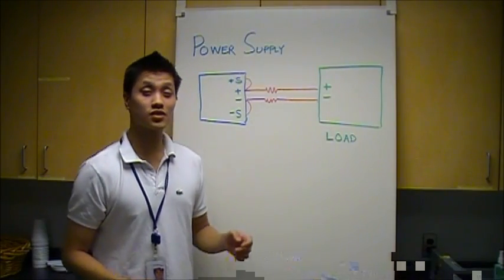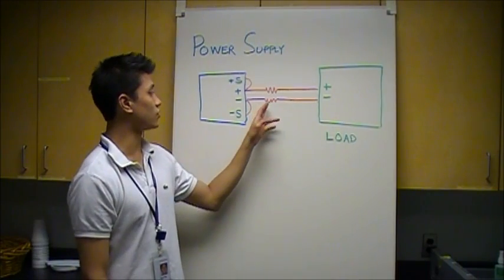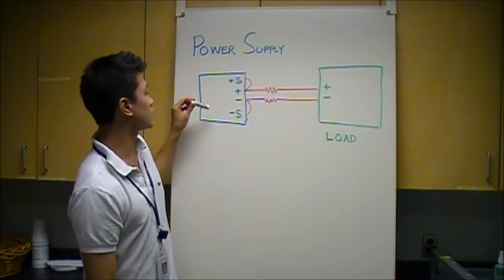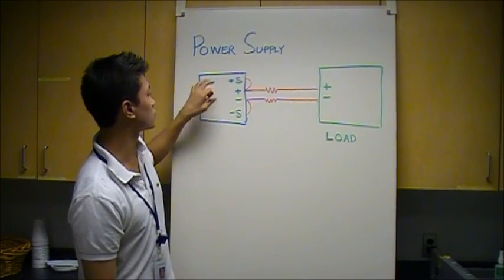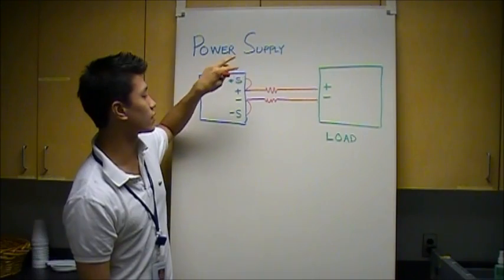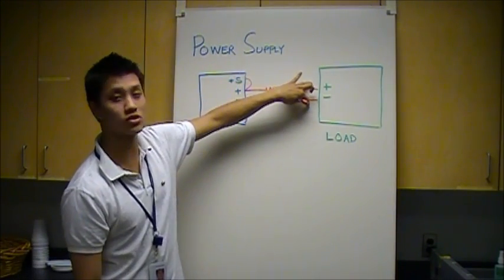Power Supply Remote Sense offers a way to compensate for the voltage drop that you have in the load leads. There are two remote sense terminals which actually allow you to measure the voltage anywhere you want in the circuit.